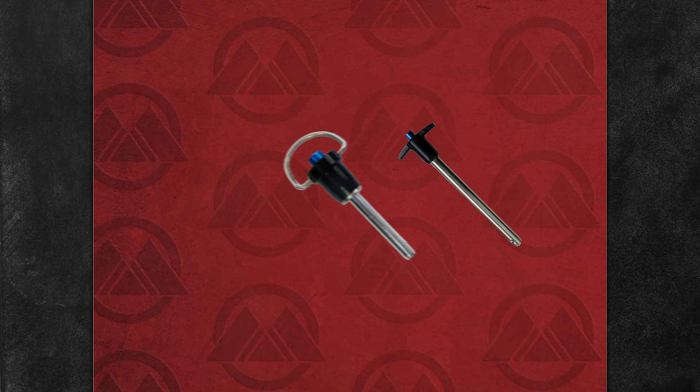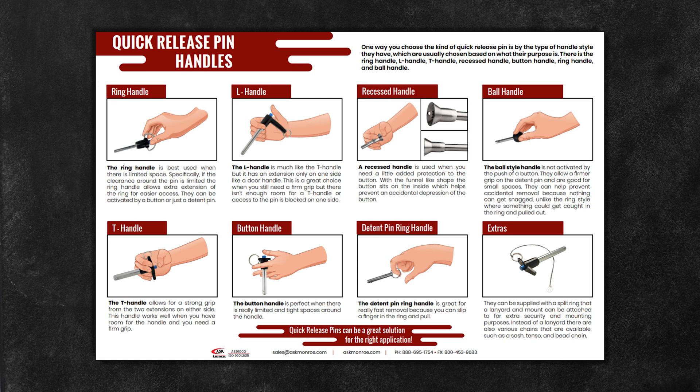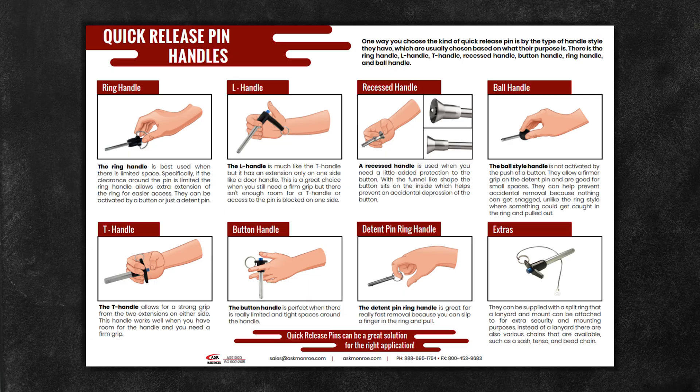One way you can choose the kind of quick release pin is by the type of handle style they have. Here at One Monroe we supply the ring handle, L handle, T handle, recessed handle, button handle, and ball handle.